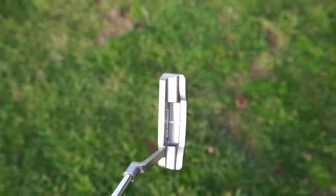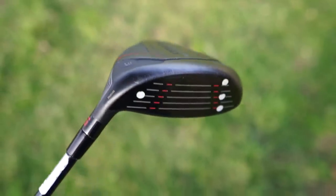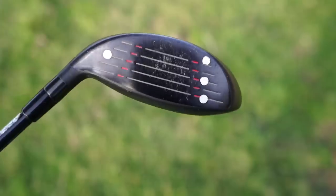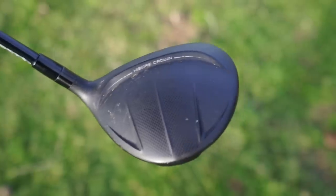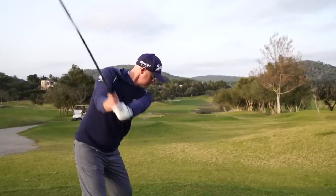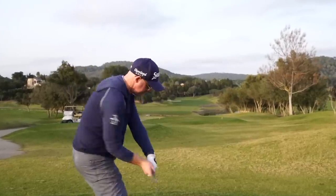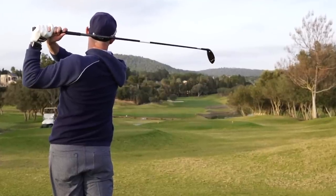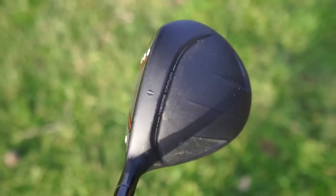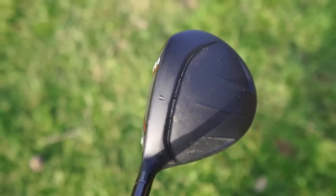For fairway woods, I'm using the Cleveland Launcher HB Turbo. I haven't changed this club for a while — there are newer versions and a new Srixon wood I'll test more, but I just can't get this out of my bag. I love the shape, the sound, and the flight. I can get a really high-launching, flat flight with it even from the ground, and I love the way it sits. It's a standard stiff flex and I need to re-grip it but it's staying in.